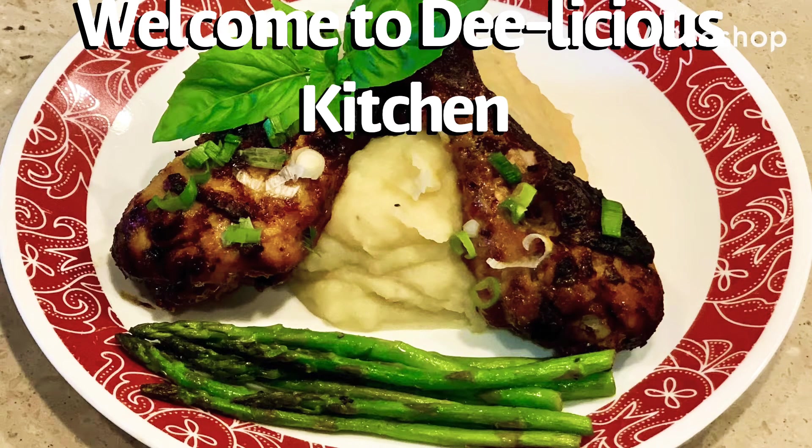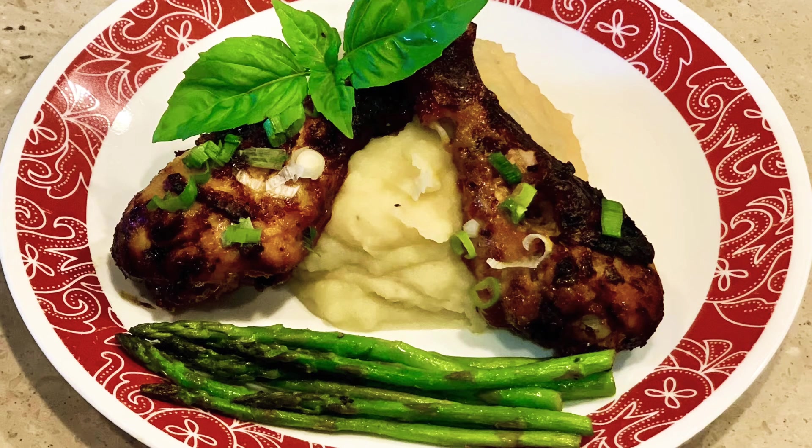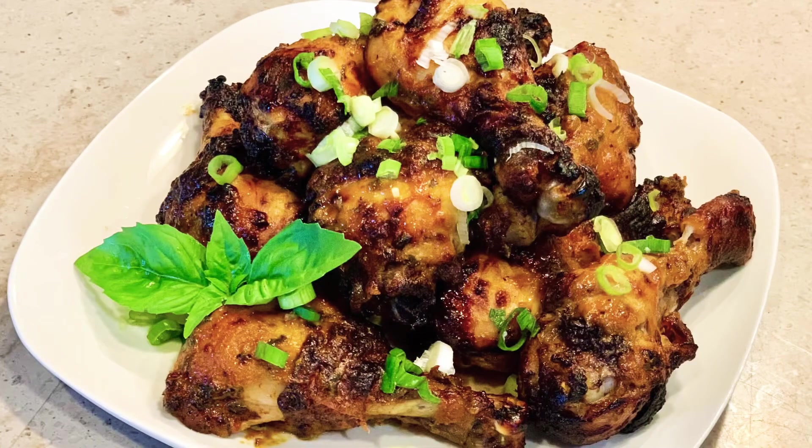Hello and welcome back to D-licious Kitchen. It's your girl D. Today on the menu: basil honey mustard chicken using my air fryer. Let's get started.